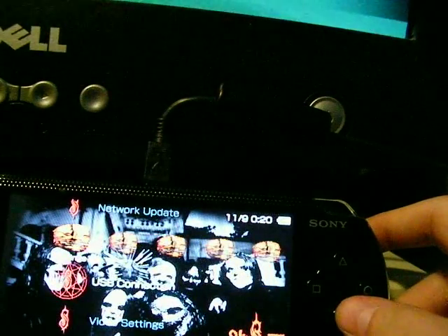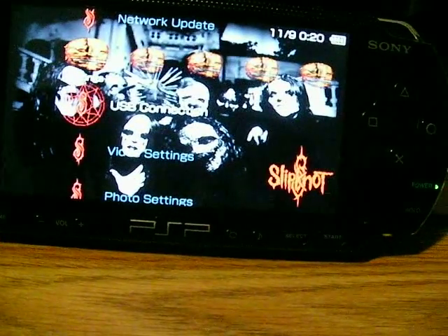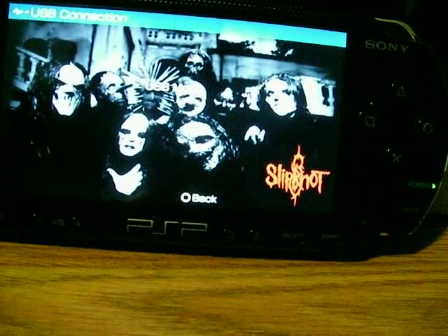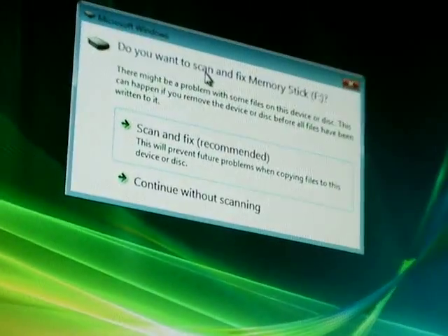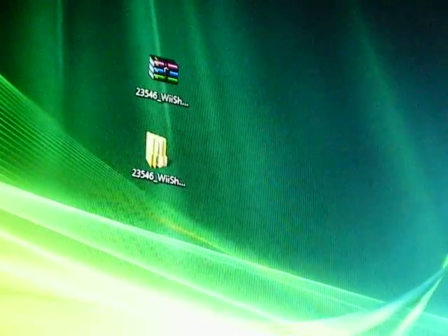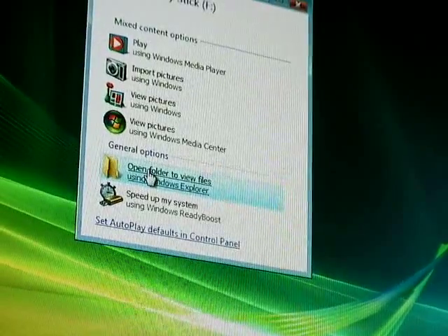Then go over to settings and go to USB connection. Hook up to your PC and you will get a pop up box. It will say do you want to scan and fix memory stick. Go to continue without scanning — that just means it doesn't recognize the e-boots — and then you'll get another box, go to open folder to view files and you'll get this window.